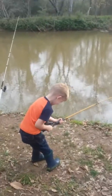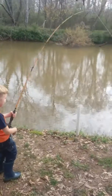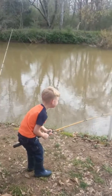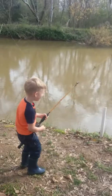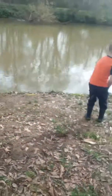All right, hold your tip up. There you go. Pull and wind, pull and wind. Pull up, pull back. All right, raise your rod up. There. Pull. All right, hold on, let me get the net.